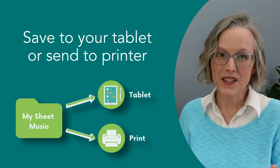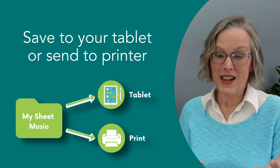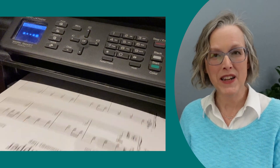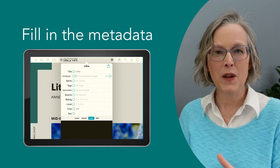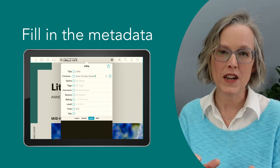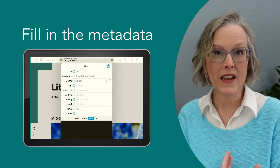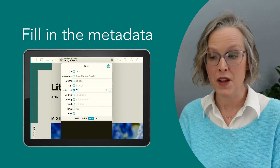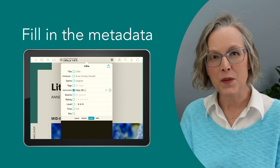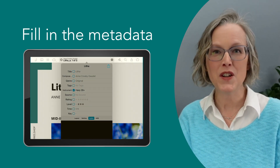Now you can save that digital file to your tablet or iPad if that's how you like to read sheet music, or go ahead and print it off and put it in a binder. If you're using a tablet, I would also recommend taking the time to fill in the metadata for each piece — put in the composer's name, the key of the piece, the genre, maybe the level. You decide what's going to be most useful for keeping your sheet music organized.